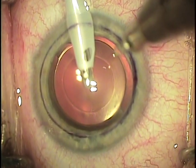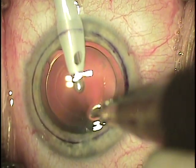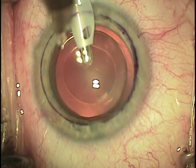Three full-thickness stab incisions are made in the mid-periphery in a circumferential manner with the same diamond blade used at the start of the case. They will be used at the end of the case to drain fluid from the interface.